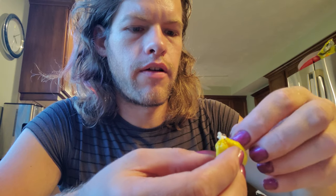The seeds and the membranes are some of the hottest parts of the pepper. Well, then why do I want to get rid of it? You want to put that on your finger? Don't touch your eyes. Don't touch your eyes.